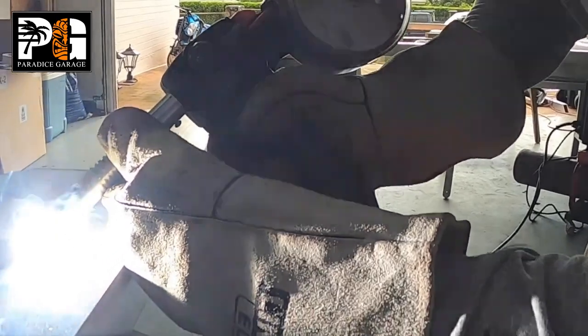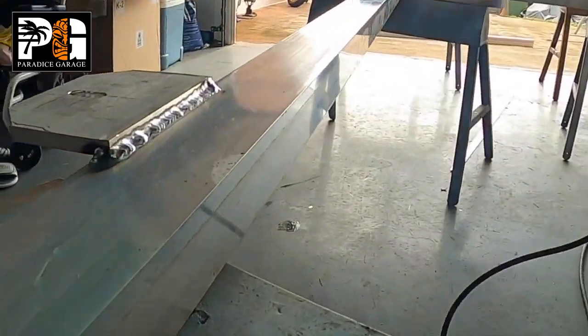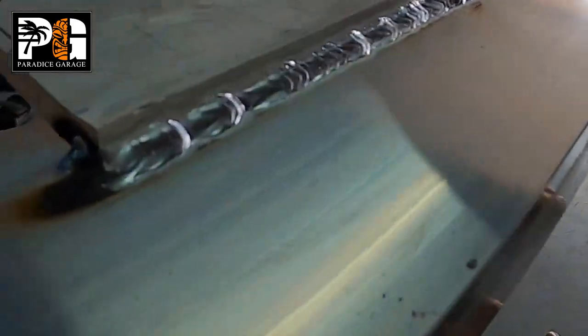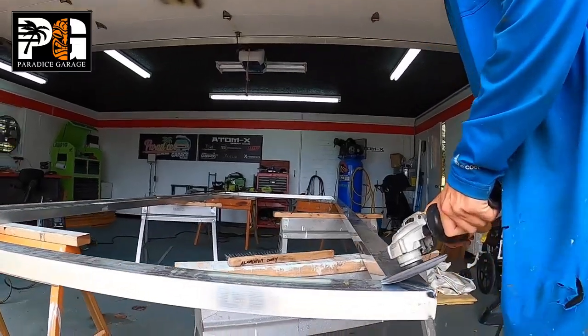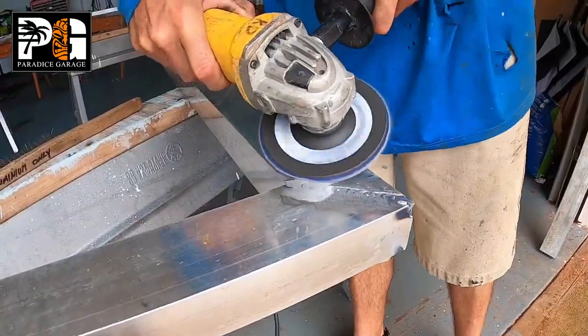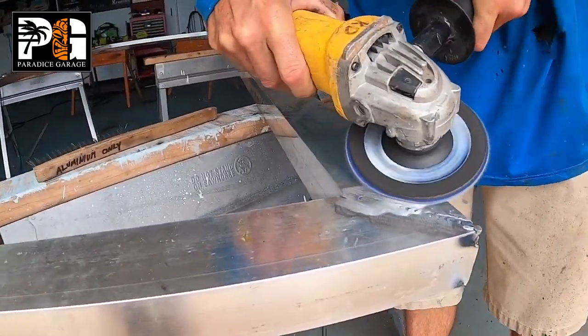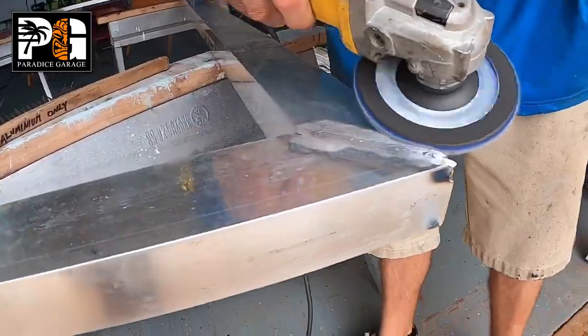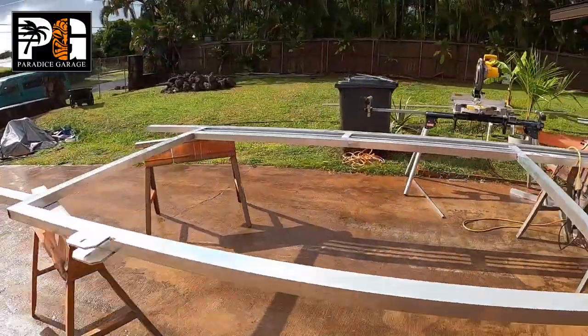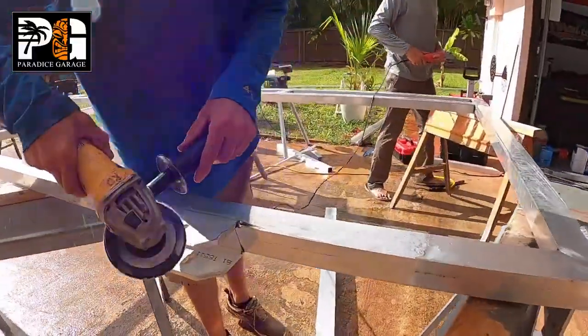We're going to let these guys pretty much wrap up building it. I'm not a welder — I'm not going to lie to you and say that I'm a professional welder. I hired these guys, actually friends of mine, and they built this gate for me. My work comes in after the gate is pretty much built, so they're here right now grinding everything down and getting it ready.